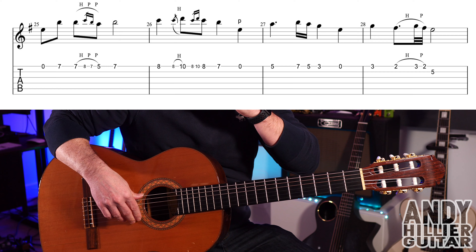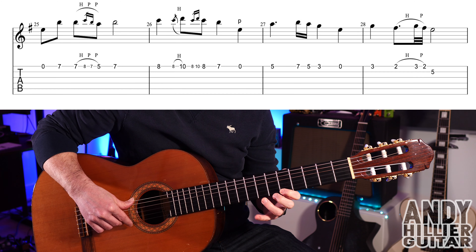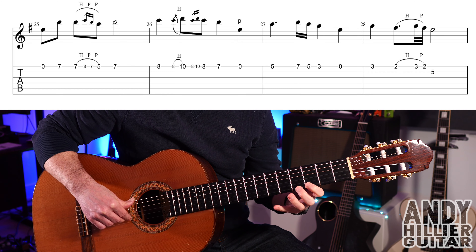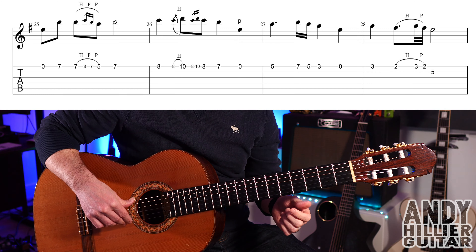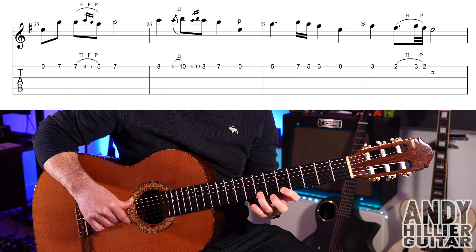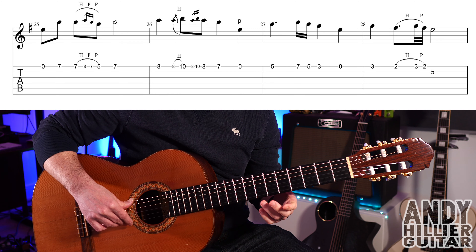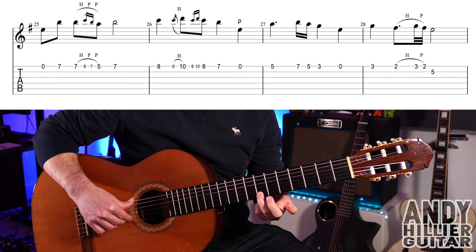On to the next line — or the second page if you've printed this out from my Patreon page. We've got open E, then E7, another E7. Then you hammer on with your little finger — or third finger, whichever you prefer — from seven, hammer on to eight, pull off to seven, and then pull off to five. And then another E7 on the end.